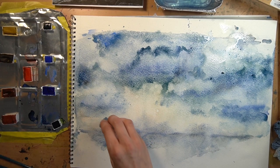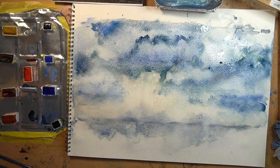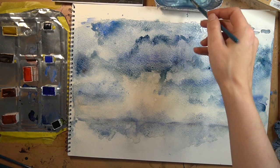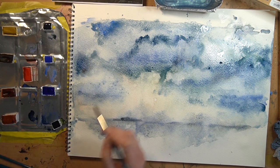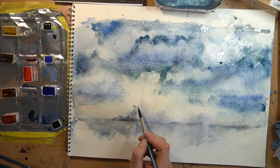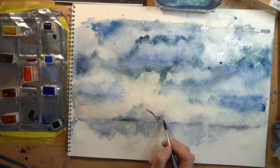You should be getting this kind of cloud formation — it's quite atmospheric. You can throw more colors into it if you want, but be careful not to put too many in or it'll get very mucky. Now start building up the mountain section in the distance. I've got a little bit of Payne's gray; I'll wet it down a little and bring in a mountain shape coming in over here, across there. It should be bleeding out because of the wetness behind it.